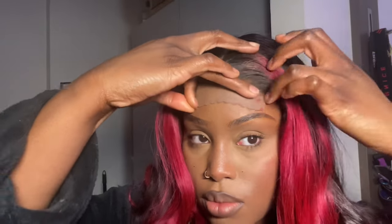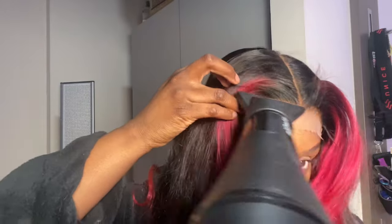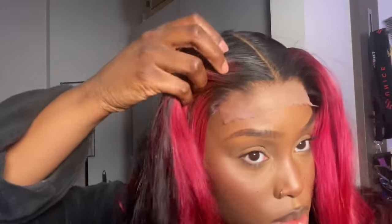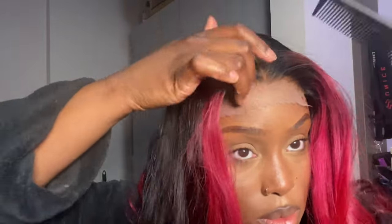Then I press the lace into my skin, making sure the lace is in front of the spray, and I use my reptile comb to press it in and make sure it's nice and dry. This spray dries so quickly you don't have to do too much. I'm then brushing and molding the hair where I want it to be.